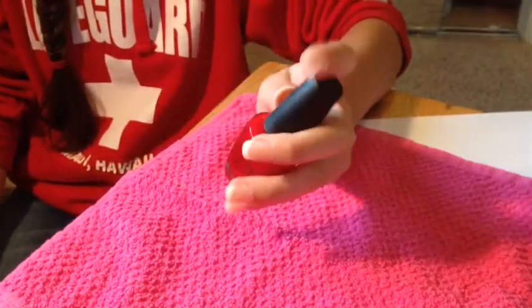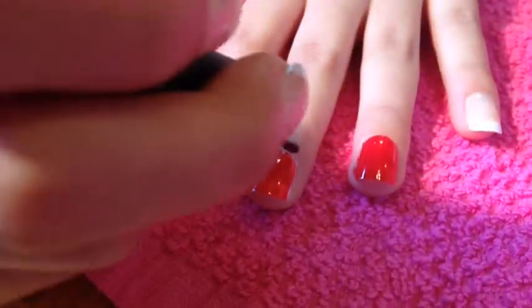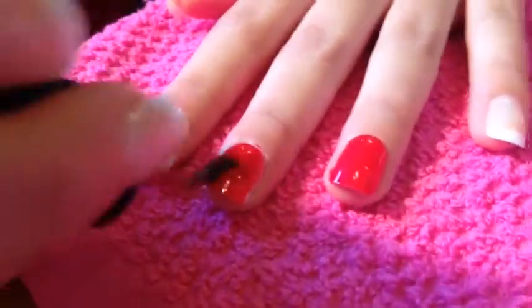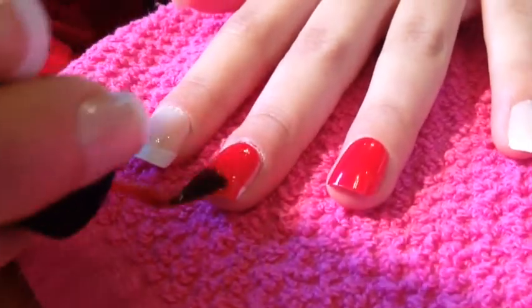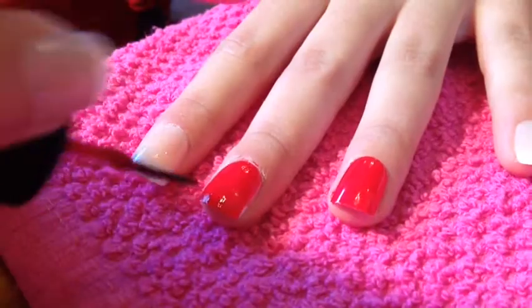First, I used a red color by OPI to paint my middle and ring finger. Paint your middle and ring finger with two coats of OPI red until it is nice, thick, and smooth.